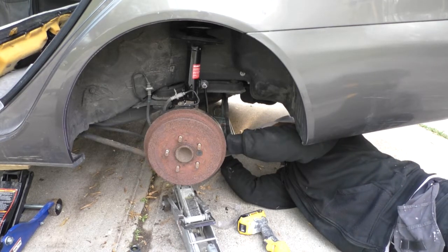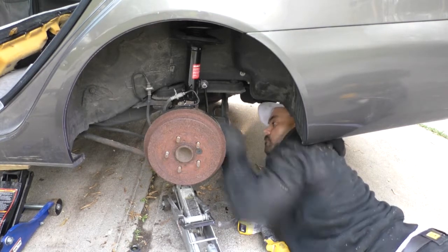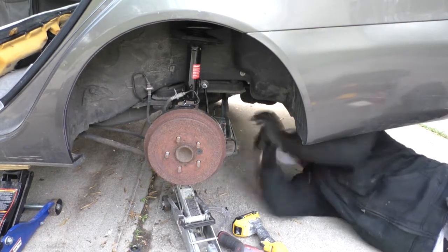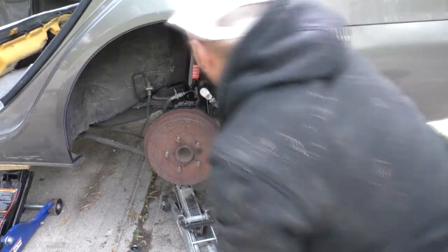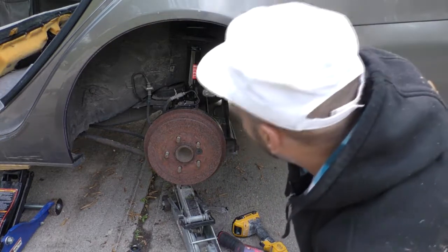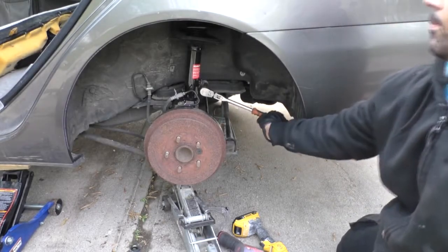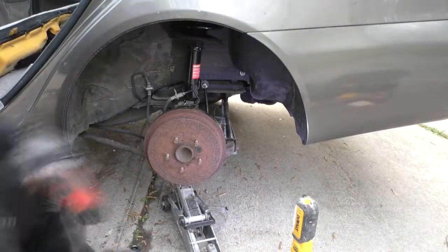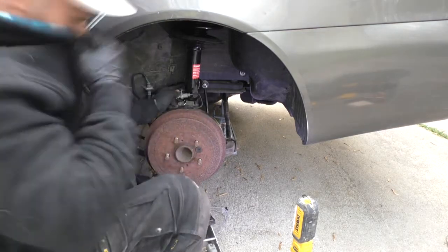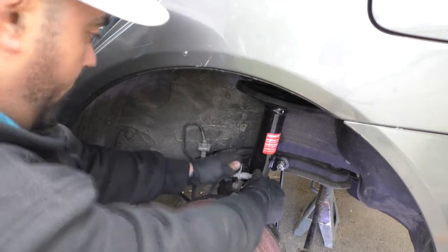I replaced the front struts in this vehicle like six months ago with some AutoZone struts and they are terrible — they make so much noise. You don't want those. I was being cheap — I'm a cheapskate sometimes. Toyota struts don't come pre-compressed or preloaded and they were like six hundred dollars for front struts and springs. Napa's was like three fifty. AutoZone's was like one fifty, but that's too cheap — can't get too cheap.